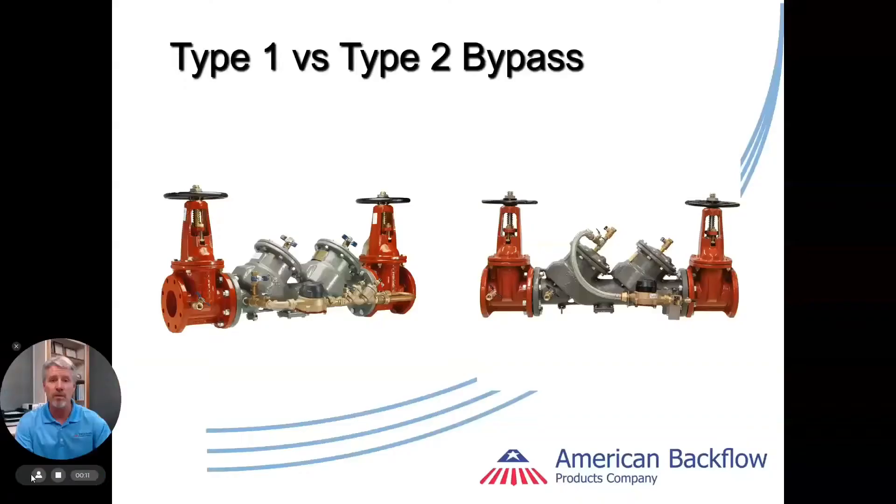Hi, Mark Inman here with a quick tech tip. Double check detector assemblies and reduced pressure detector assemblies both have bypass piping arrangements on them. Most technicians are very well aware of the type 1 bypass, which is the old standard, but not so much about the type 2 bypasses. So I want to go over today a quick overview of those.